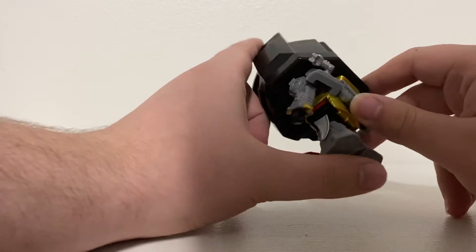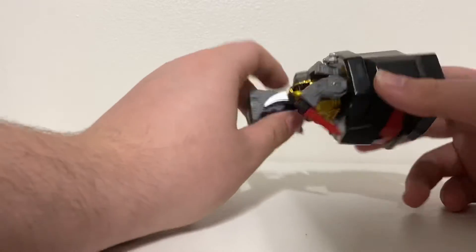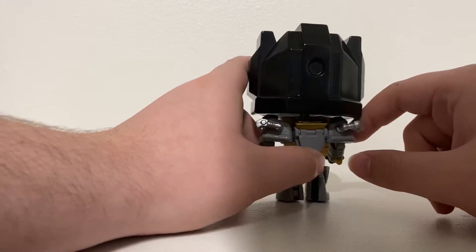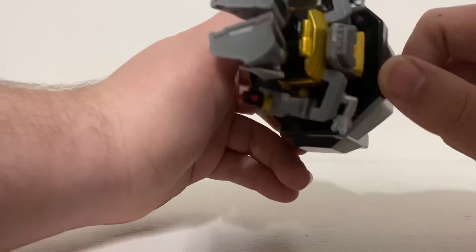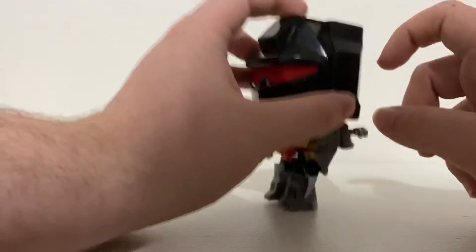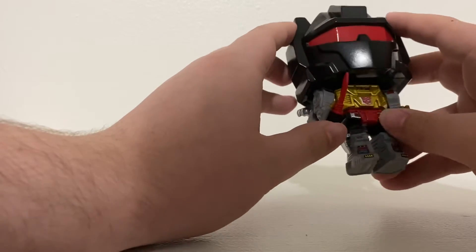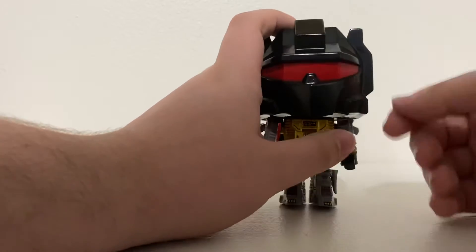Can you imagine this thing turning into a T-Rex? Because it can! On the back you can see the arms of his T-Rex form. And if you look closely you can see a bit of his teeth — that's part of his dinosaur counterpart. There's so much design and detail on this figure, seriously.